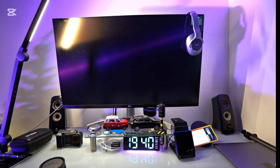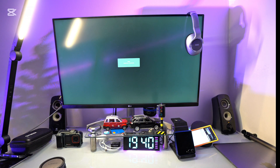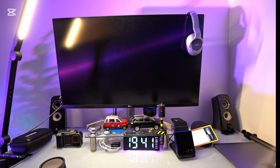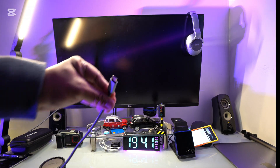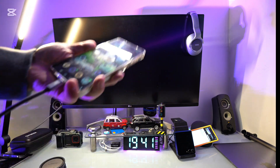If your monitor is 4K, your DeX will be 4K as well. With screen mirroring, they do not have 4K capability. So to repeat: if this monitor is 4K and you plug in using DeX, it will display in 4K — you just need to go into settings and change it. This is the USB Type-C, and we're going to plug it in now.